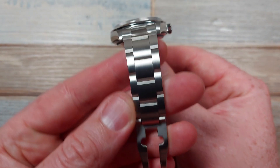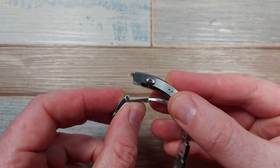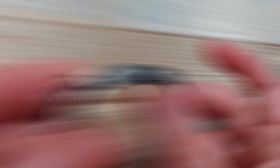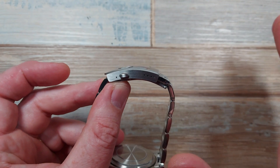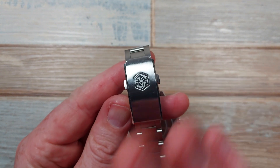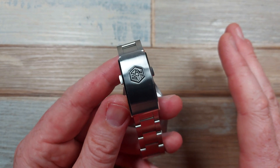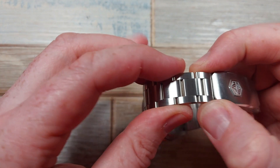The lovely taper down to the beautifully milled clasp — it was a tiny bit stiff initially, but it's worn in, so that criticism no longer applies. The brushing is breathtaking on this watch; they've taken it to another level. It is faultless — stunningly refined, as good as any Swiss watch I've seen. I have a Swiss watch and I can't criticize this brushing. It is that good.